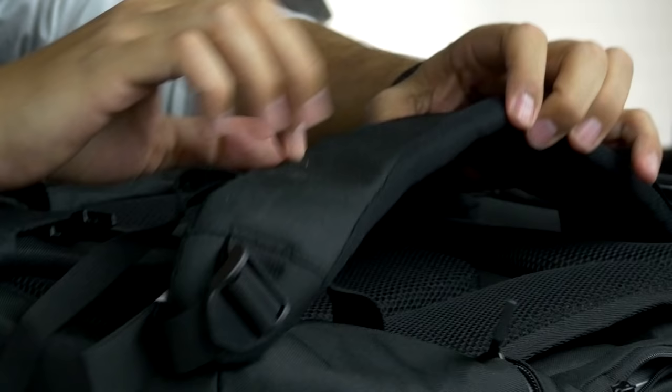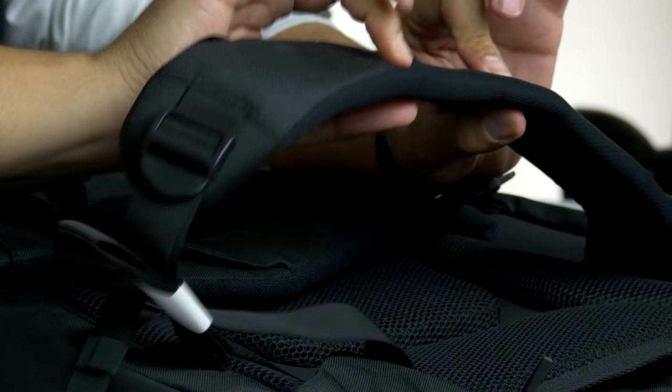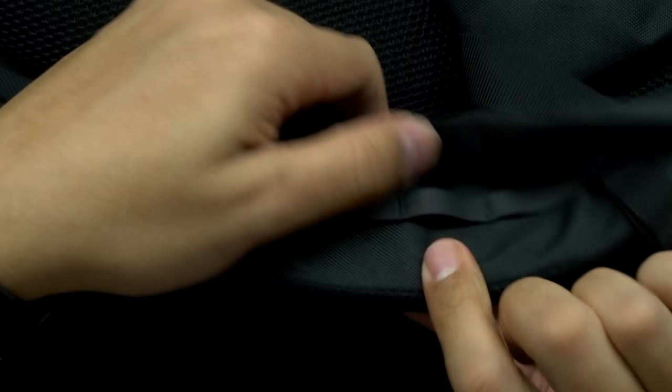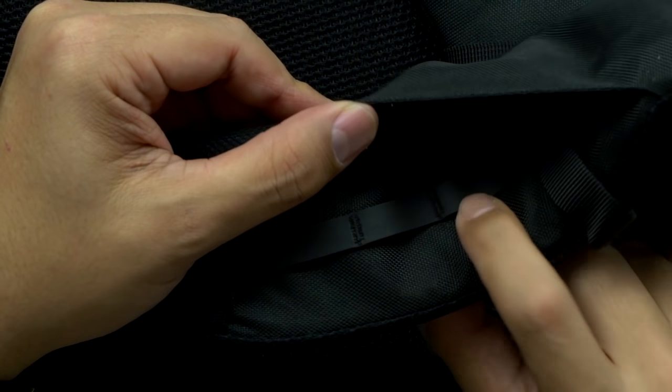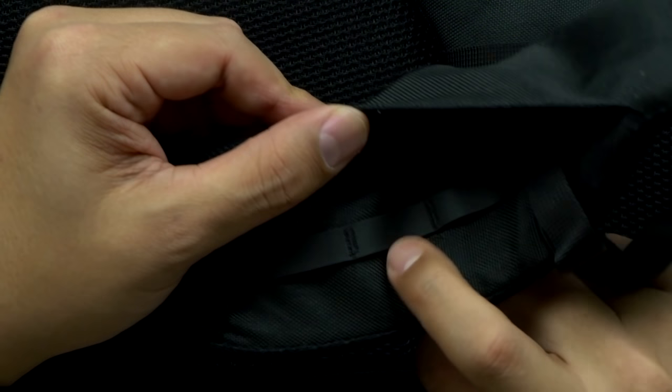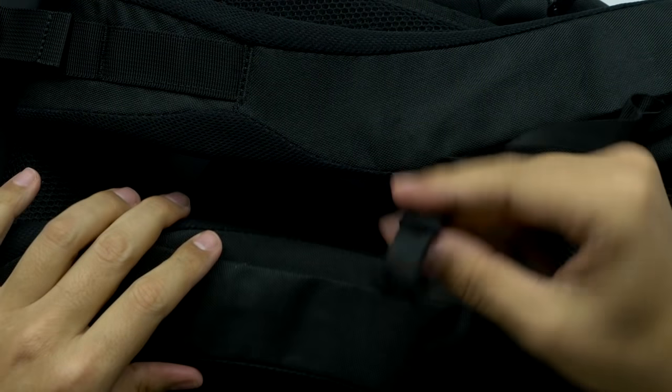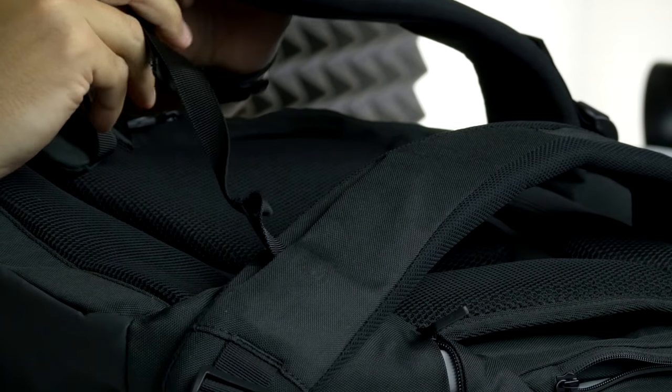You could fit a lot of stuff in this. The straps are real nice, thick padding. You've got these side pockets here — there's some kind of tab on the inside of these strap pockets, I'm not sure what that's for. You could put stuff in there, I guess. And then you've got this chest strap that can go across — it's got a nice little buckle on it.